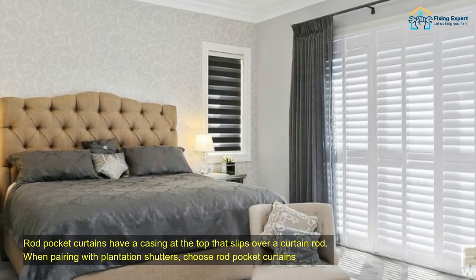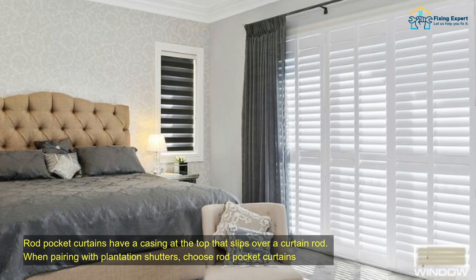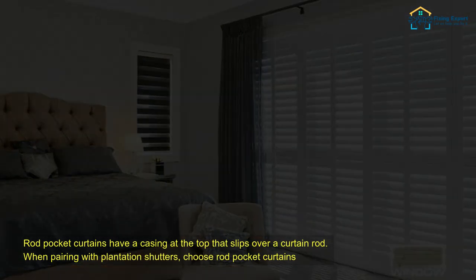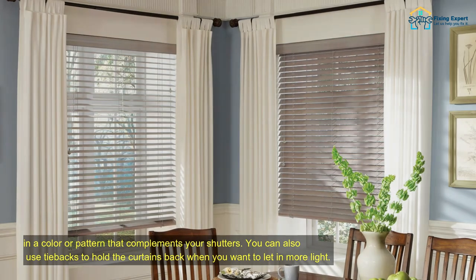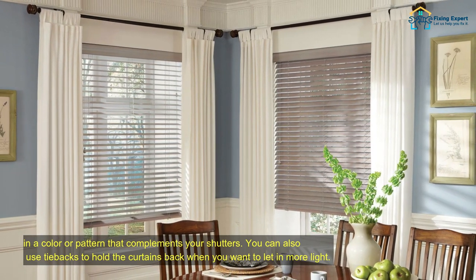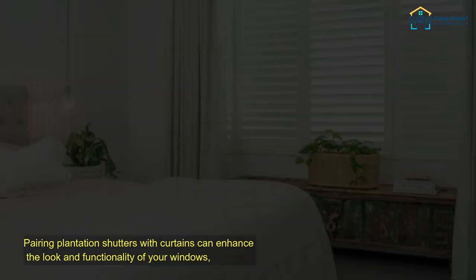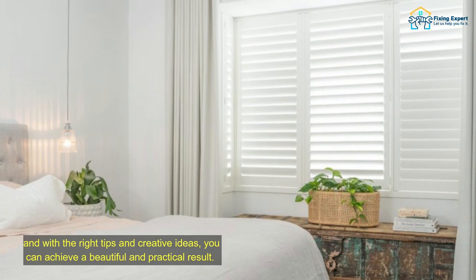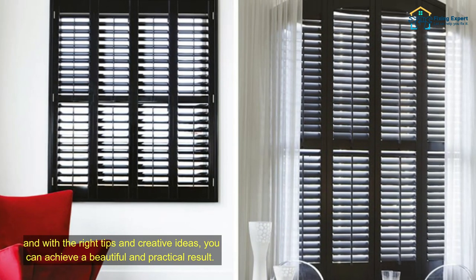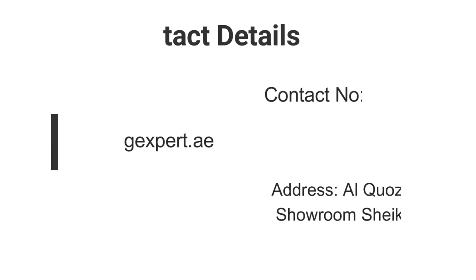Pairing plantation shutters with curtains can enhance the look and functionality of your windows, and with the right tips and creative ideas, you can achieve a beautiful and practical result.